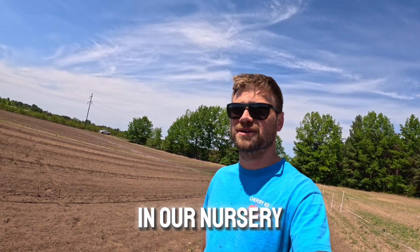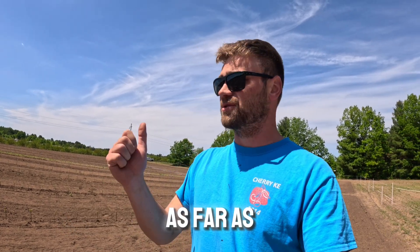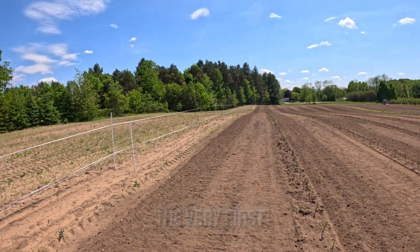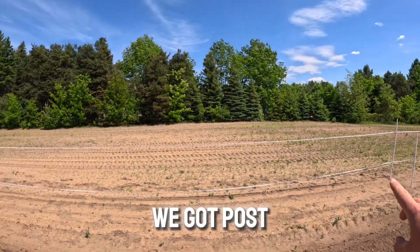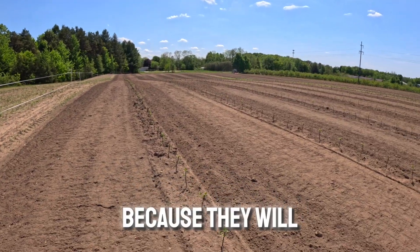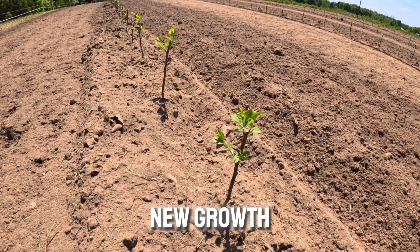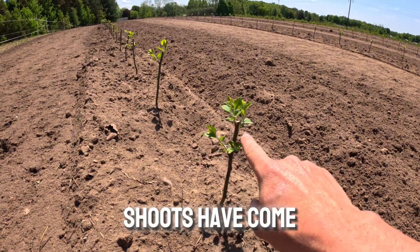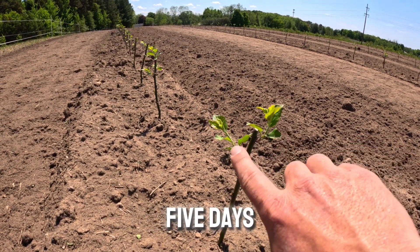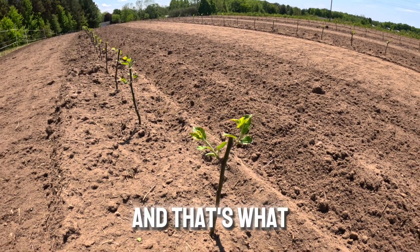We're back out here in our nursery. It's been a couple weeks since we planted them and we've made a lot of significant progress as far as growth and getting things prepared for the long run. One of the very first things we did was start to get our electric fence up — posts about 40 feet apart, three separate wires — in order to keep the deer out, because they will come in and eat every bit of new growth on these trees. You can see the shoots have come out where the buds were; that's all new growth in the last five days, and that's what we have to keep protected because it will eventually grow into the trunk.